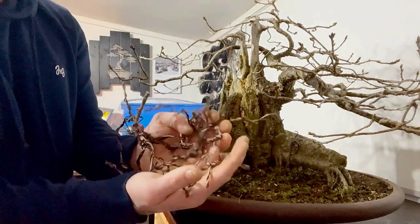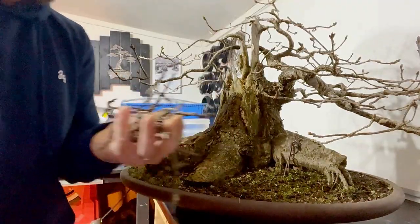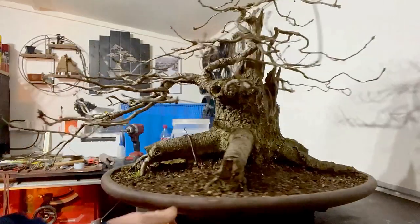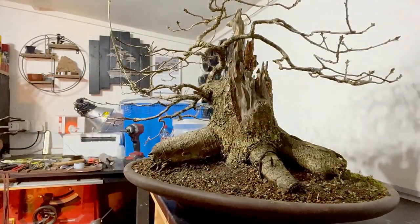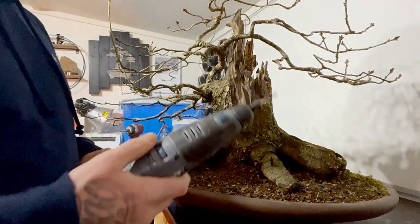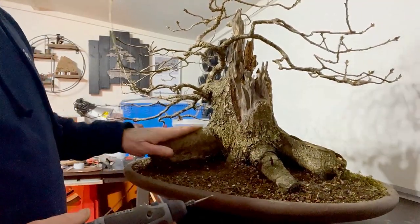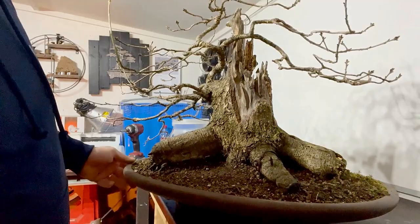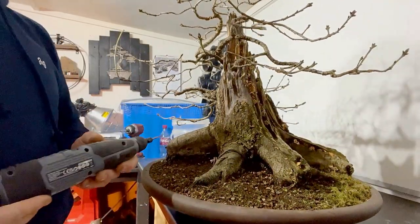There are all the branches we've lost — quite a few — and that's why we've ended up with all this negative space here. When using power tools, please put your safety glasses on and your PPE. Safety first. So here we go, starting to clean the bark.